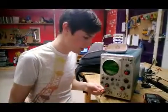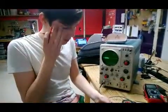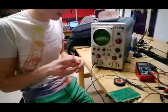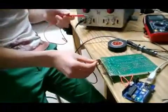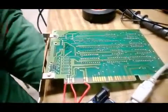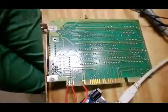Hey, I got something exciting for you today. I was playing around with this old circuit board that was laying around. It's something to do with a barcode reader — a Logitech barcode scanner from 1989, and it's useless to me until I looked up how to hook it up to an Arduino.